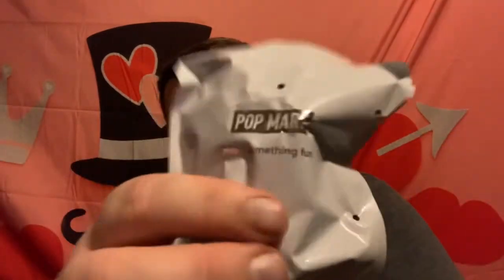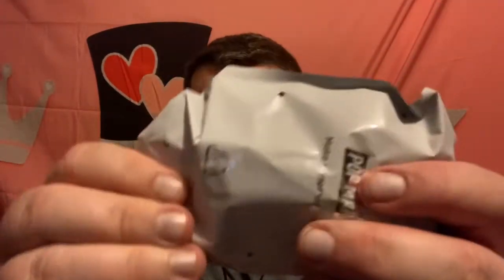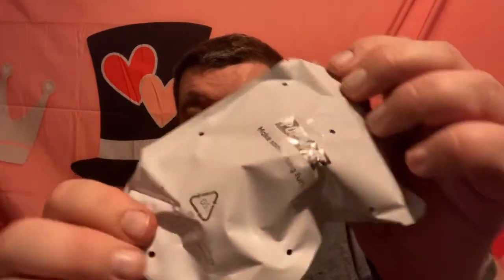Let's get this open. I remember they got a paper in here that shows you what one you got, so I'm going to try to leave the paper in here because I don't want to spoil it until I actually get it out and see what it is. They come with accessories - a lot of these do - so hopefully I got one that comes with accessories. I almost looked at it. Here's the little piece, I can kind of feel what it is. It's in a box-type bag - you can see where it says Pop Mart on it.